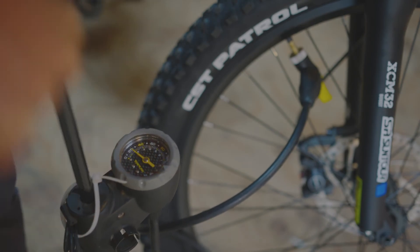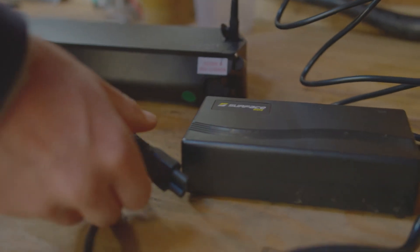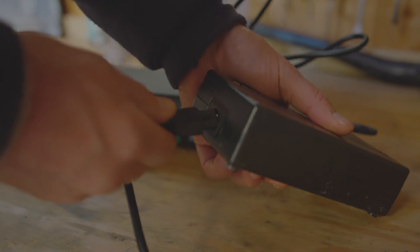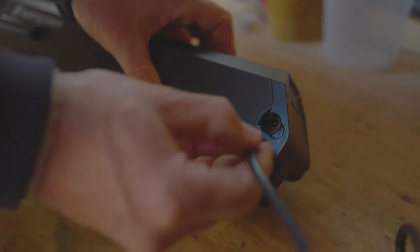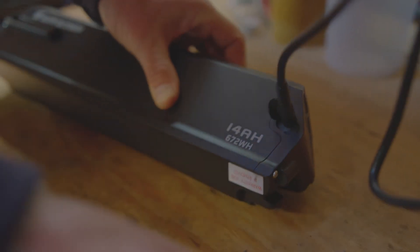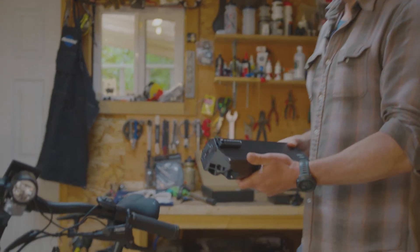Remember to check your tire pressure. Having your tires too soft can result in a flat tire or a slow bike. To charge the battery, once you're plugged into the wall, make sure you are plugged into the charger. Find the port in the battery and plug it in. The red light indicates it's charging; it turns fully green once charged. Once the battery is fully charged, you can get it ready for installation into your bike.